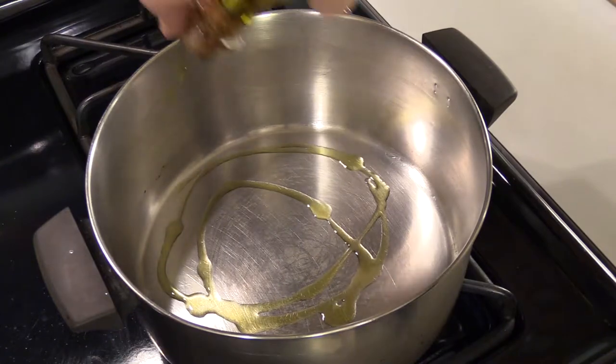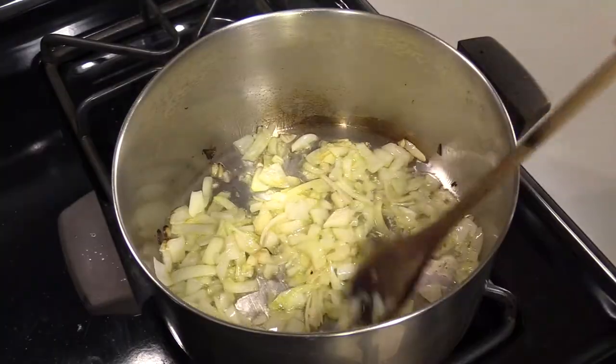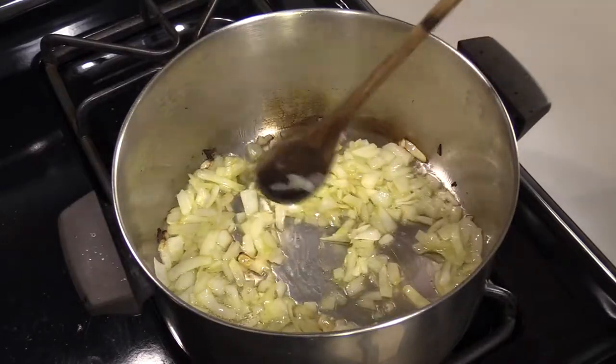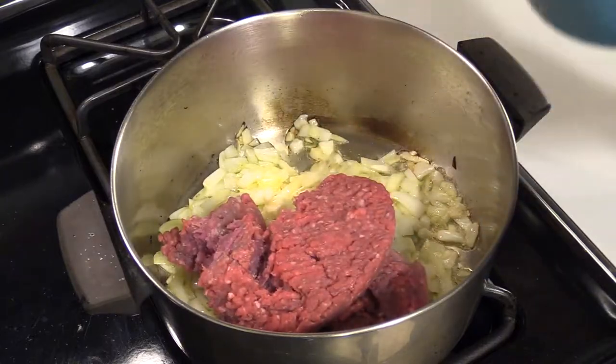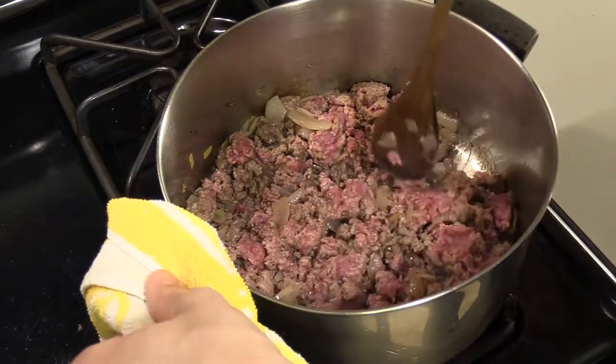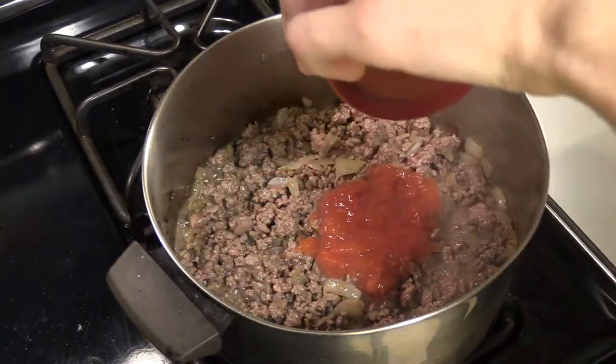Oil to coat the bottom, and cook until they start getting a little greenish-brownish. With that nice and broken apart and brown, we're going to put in our cup of tomato sauce.